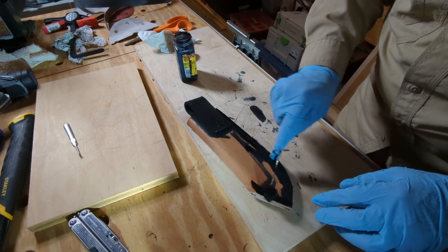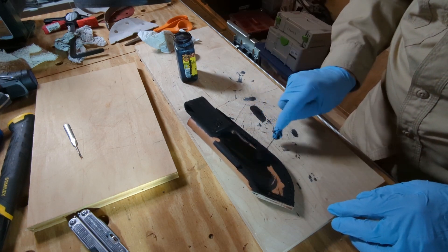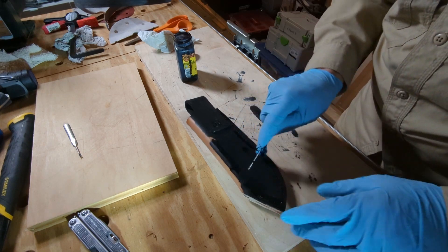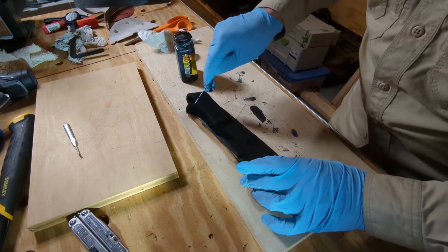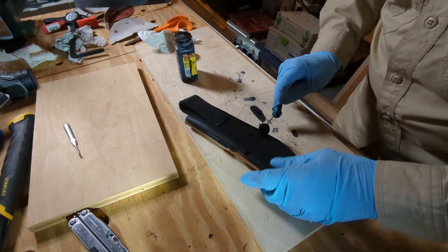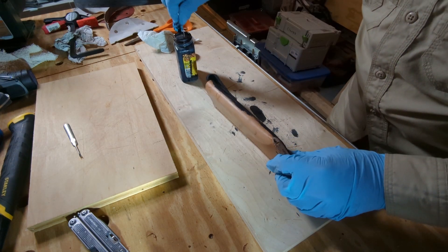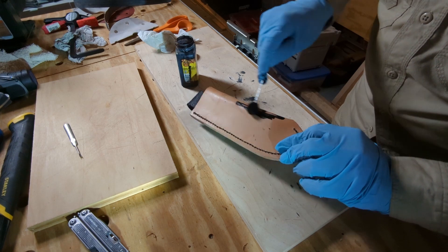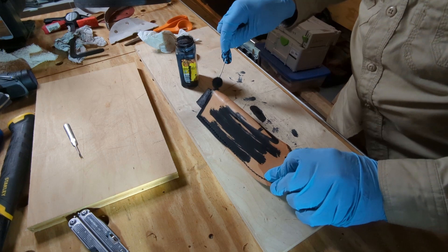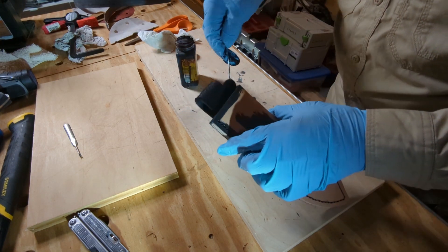So, let's take a look. Here we go. Make sure you get in all the corners.